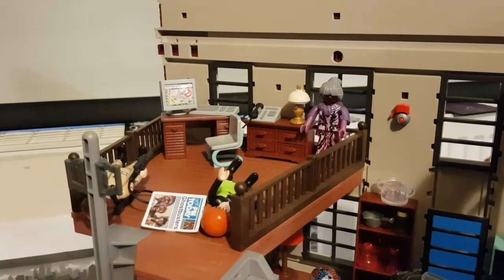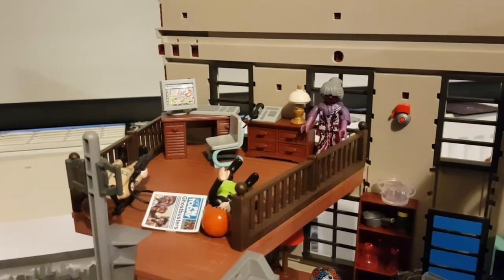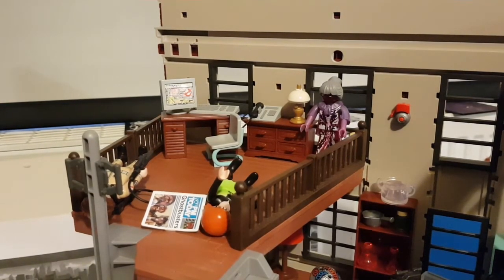There's also a little desk — every one of those drawers opens up and you can keep things in them. I had no real experience with Playmobil until my son got these sets. I didn't realize how detailed they could get until I saw this. It's ridiculous. Let's check out the middle floor.